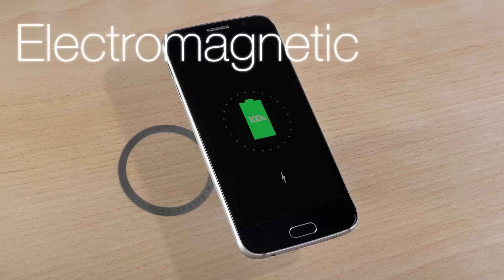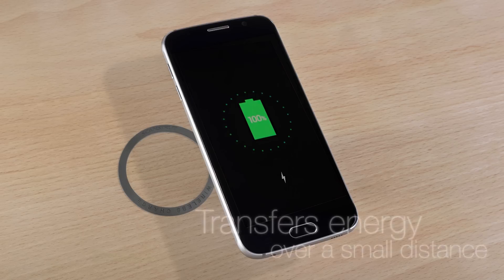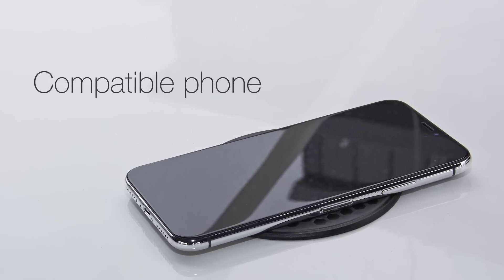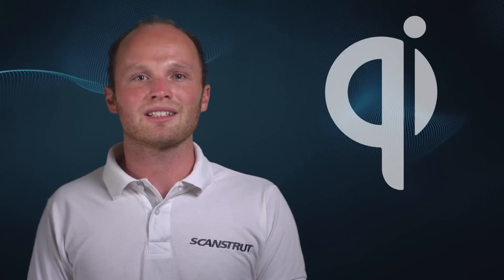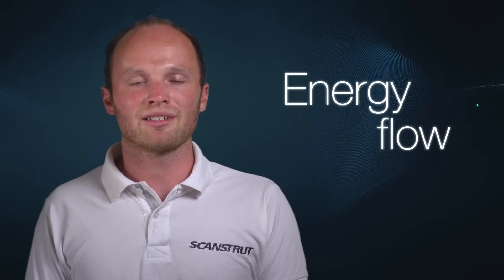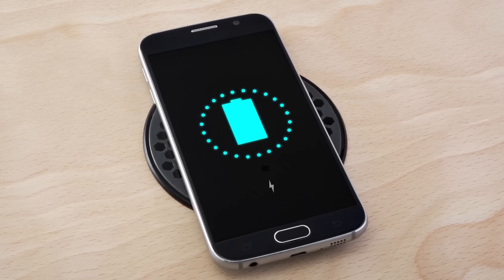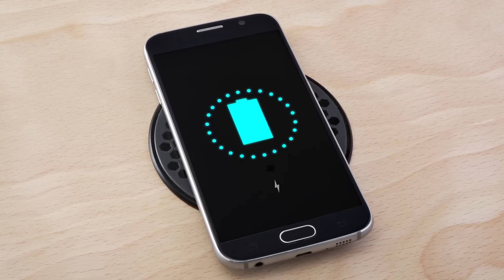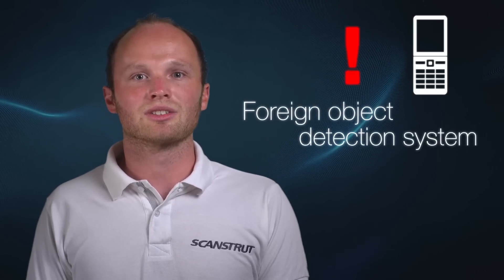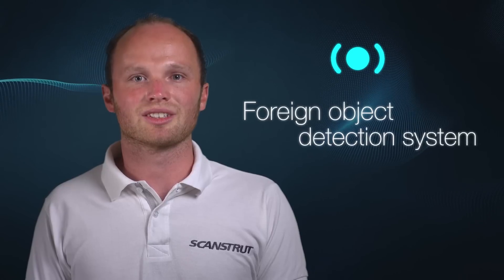uses an electromagnetic field to transfer energy over a small distance between a transmitting pad and a compatible phone. Qi, pronounced Qi from the Chinese word meaning energy flow, is the latest and most widespread standard of wireless charging. Qi certified chargers ensure the most up-to-date and highest level of safety protocols, including a foreign object detection system that knows only to charge compatible phones.